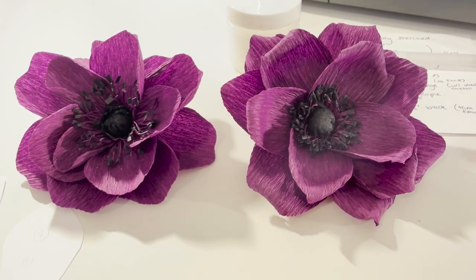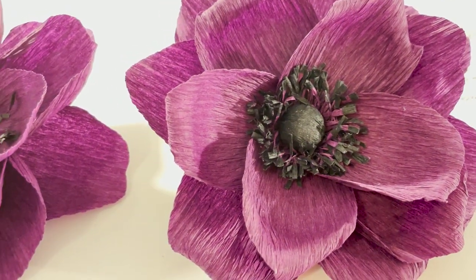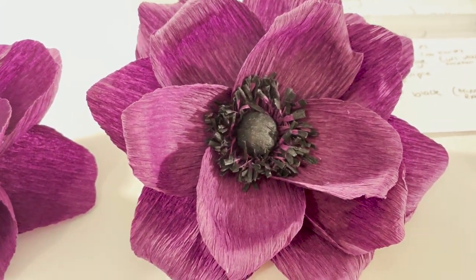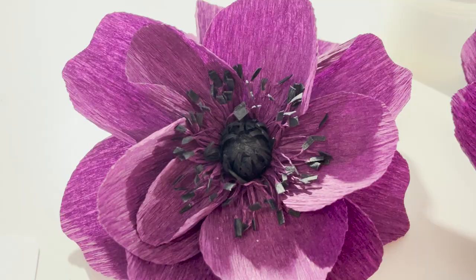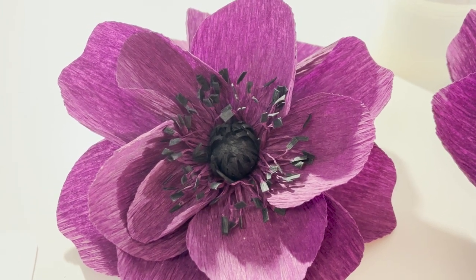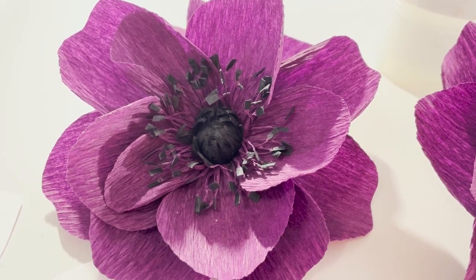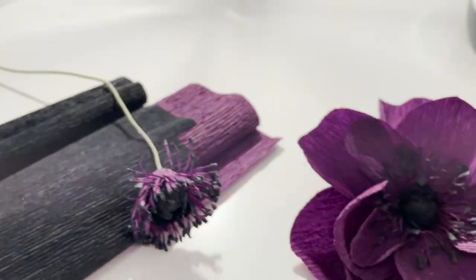One thing I did want to show you was the centers. So this is the first center I did — it's got the black ball center and then the fringing detail with the purple and black. There's nothing wrong with that, it does look like an anemone and it's fine. But I wanted to show how things have improved between each stage. Moving on to the second one: I added a black fringe tight around the ball that curls into the center and made the fringing detail a little bit longer. I think that's a lot better — I definitely like the fringe detail around the ball. But I wasn't sure about the length of the purple and black fringe; I think that needs to be slightly smaller, and possibly the ball needs to be a bit bigger.